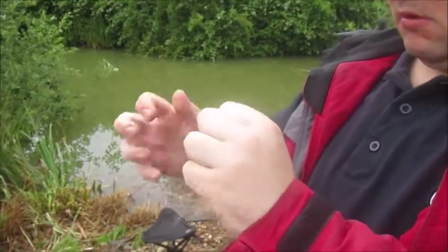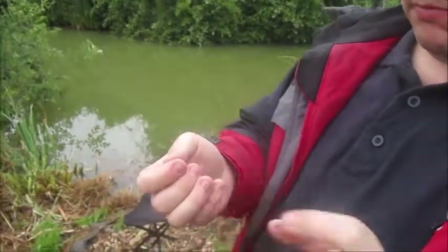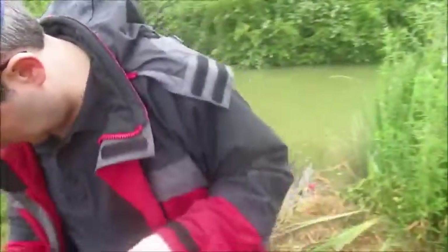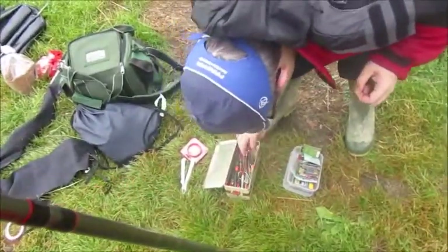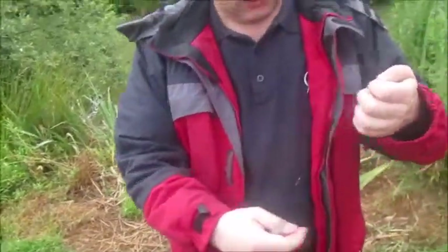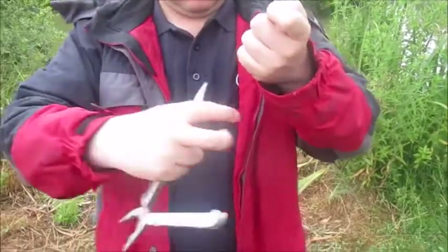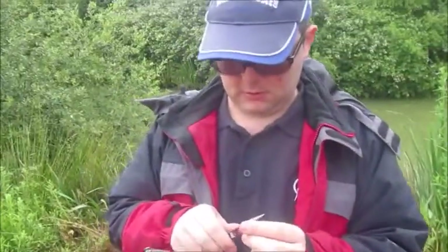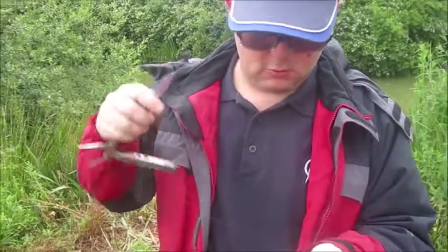There we go — it's fully attached to the line. So what we do now is get a pair of scissors, which sadly I do not have, but don't worry we can just cut it with a knife. Be careful, it's very sharp, so you don't want to cut yourself or lose a finger.